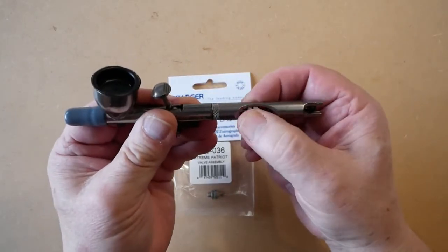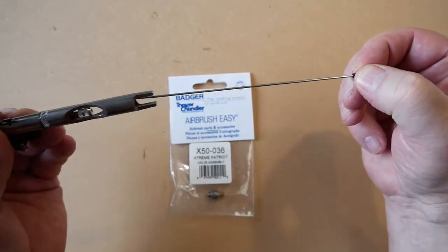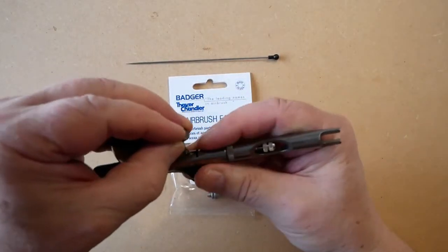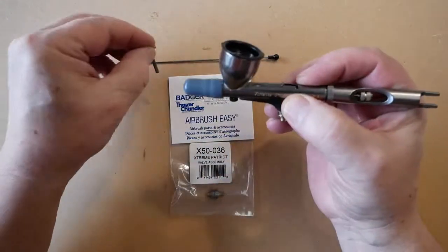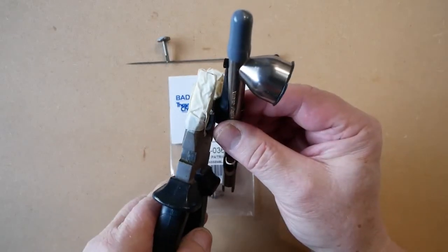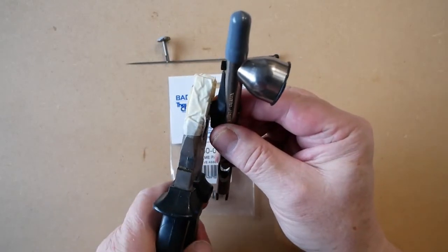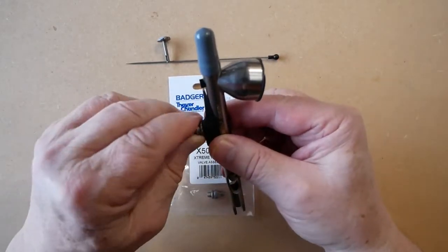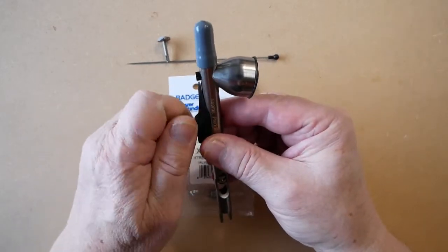Take the needle out and the trigger, get padded grips, and gently just grip and give it a tweak and it will come undone and unscrew.